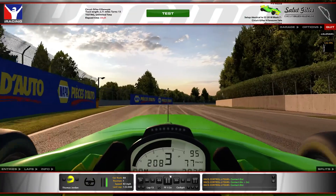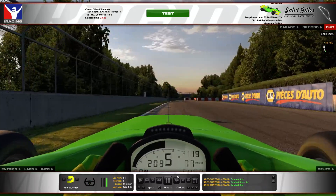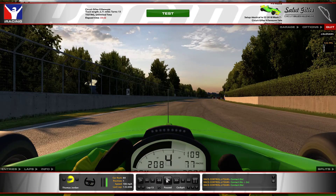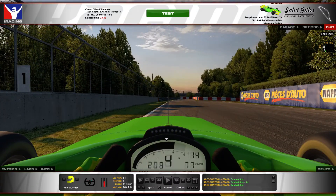Coming up into this next corner, you're braking before the 1 marker and down 2 gears — you'll be in 5th on entry and go down to 3rd. It's quite important here to get the car on the brakes and turned fairly early. If you leave it until the last second, you open up the angle you have to do and it's very hard to get the car back to the second apex. You want to take a more shallow line into Turn 1, which will open up Turn 2 a little better.